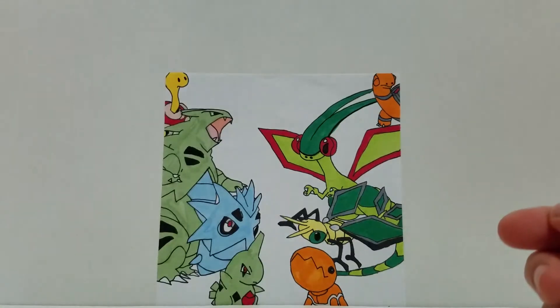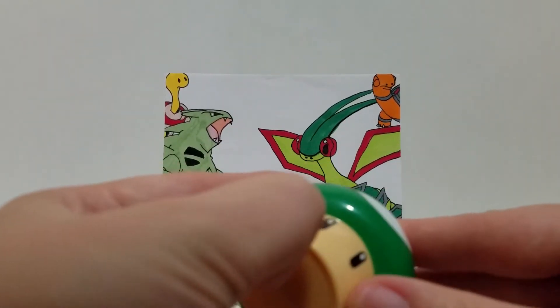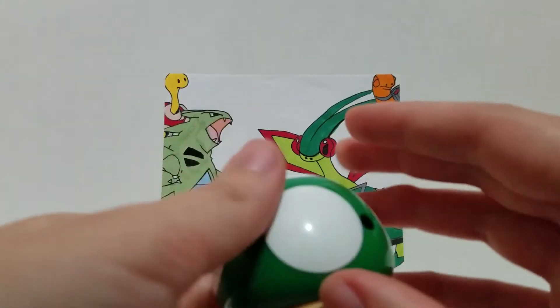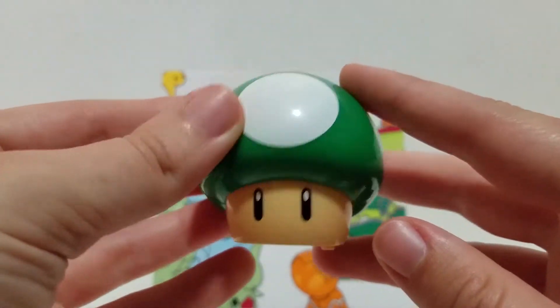Next up, number four is just a one-up mushroom. It just makes the one-up sound when you put it on the ground. You can't really do anything with a one-up mushroom, but it's very nice and I like the sound.